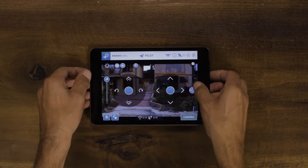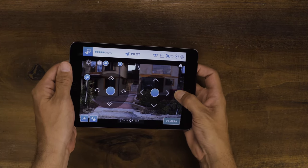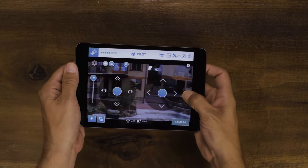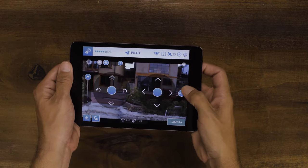Aside from flying Breeze manually, you can also tilt your phone to use accelerometer mode. Press the accelerometer button and tilt your phone in the direction you would like to fly. Once you let go of the button, the Breeze will stop and hold its position.